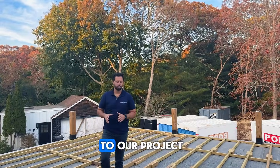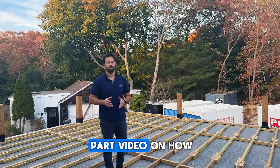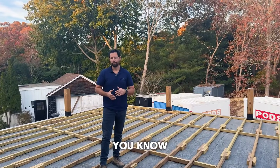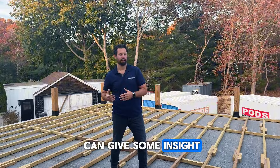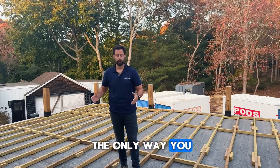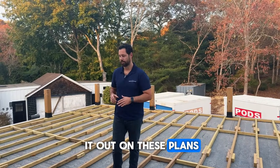Welcome to our project. We're going to be doing a two-part video on how to do deck framing over EPDM roofs. There's not a lot online about it, so we're hoping we can give some insight on the way we do it, or the way it's specified in this project from the architect. This is just the way this architect specified on these plans.